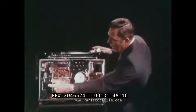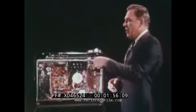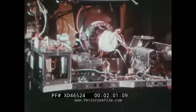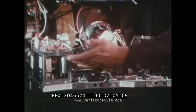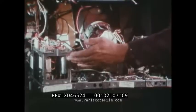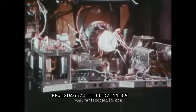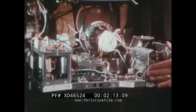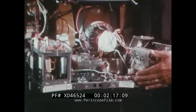We now have a ferro resonant transformer so that we maintain voltages regardless of external conditions. The chassis is tilt-down so that it's easier for the technician to get to. It's divided into three easy-to-understand areas: a power package, where everything that has to do with power is located; a deflection package; and in the center, the signal video package — the area where the signal of the picture is developed.